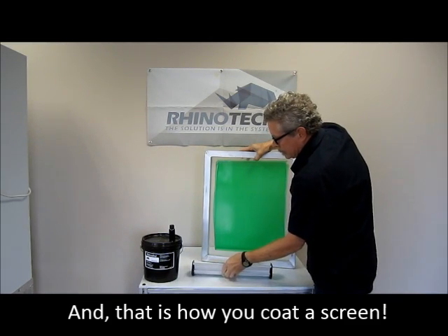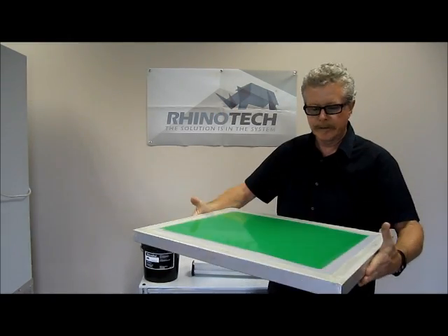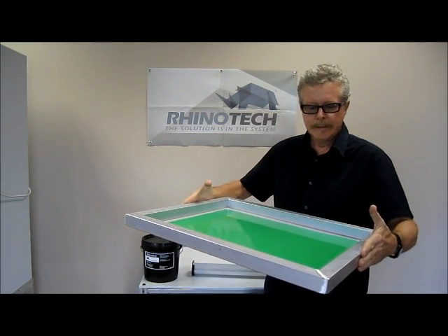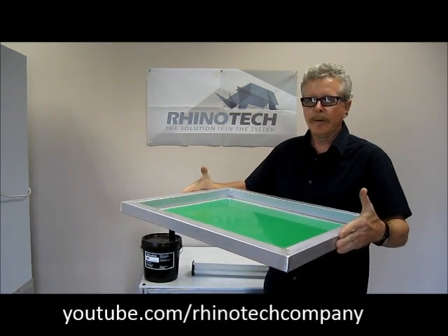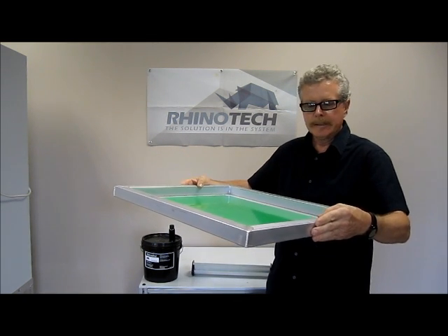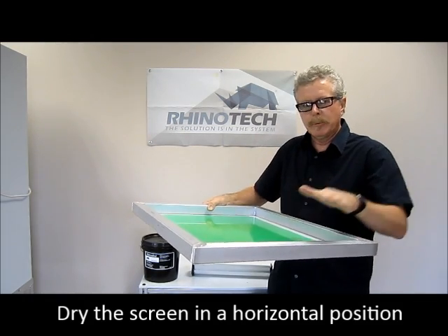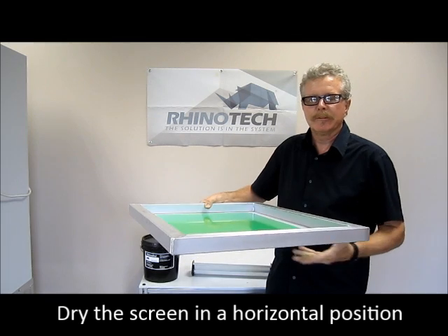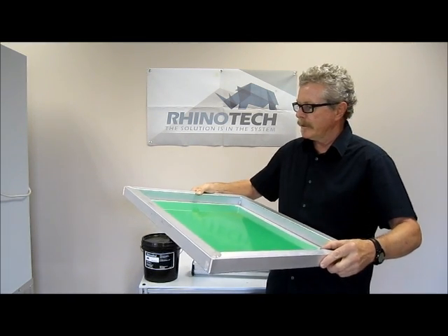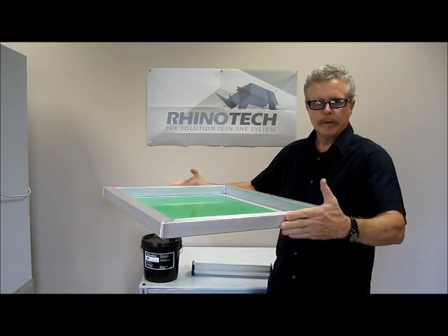That is how you coat a screen — simple and easy. Now of course I would normally not be doing it in this amount of light; I'd be doing it in a subdued area. It's not going to expose in that short amount of time. I would now take this screen and dry it in this position. I did two coats in the back and one on the well side. The reason I do that is so the last coating on the well side — your squeegee side — pushes the emulsion back through, settling it onto the bottom side of the screen. That's where we want all of our buildup. We've encapsulated the fibers, so this is going to be a really durable screen. Dry it in this position so the emulsion will settle.